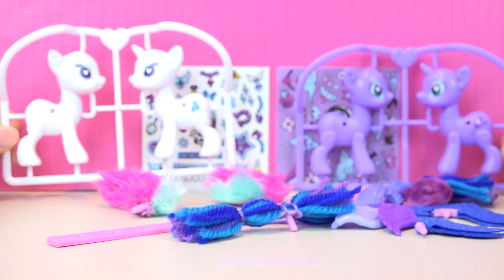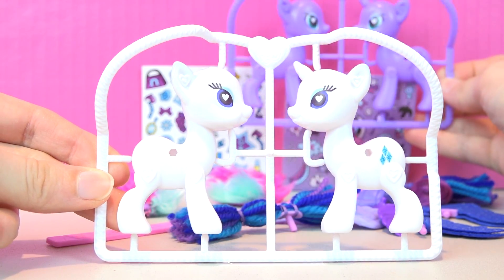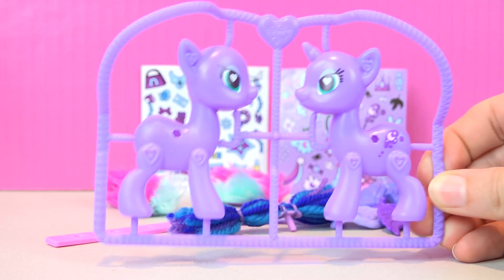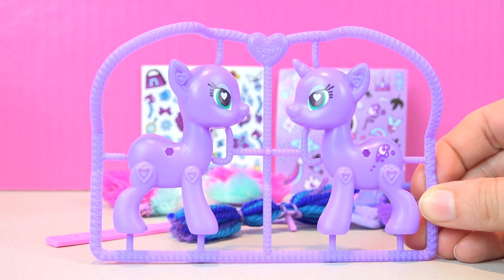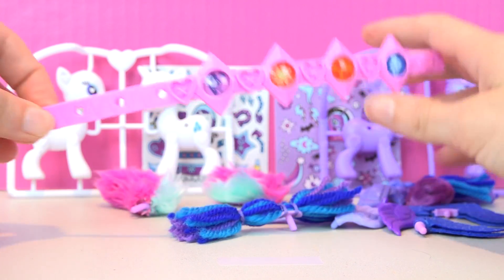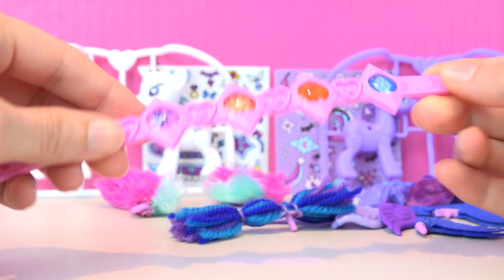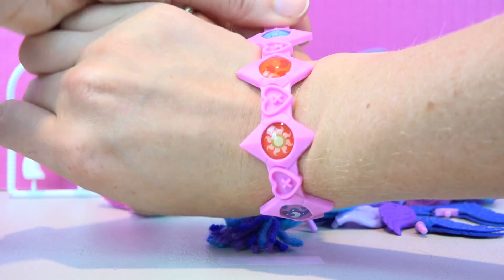I opened up our Rarity and Princess Luna set first. Here is what Rarity looks like, and here is Princess Luna. So cute! And here's all their accessories. It even came with this beautiful bracelet that is for you. That's pretty cute — there's all the symbols on it.